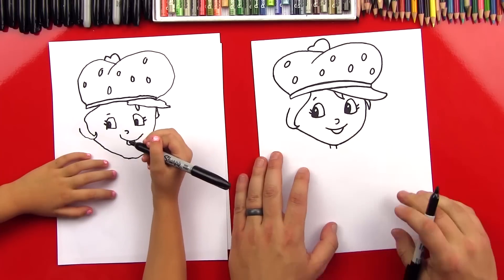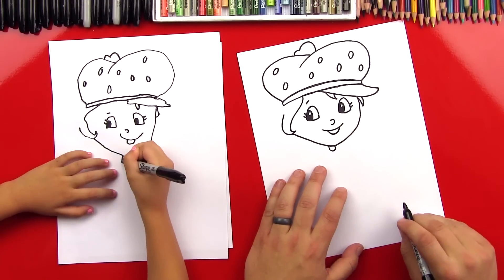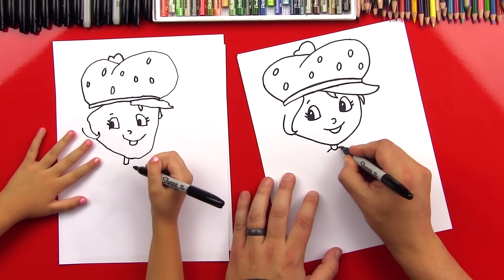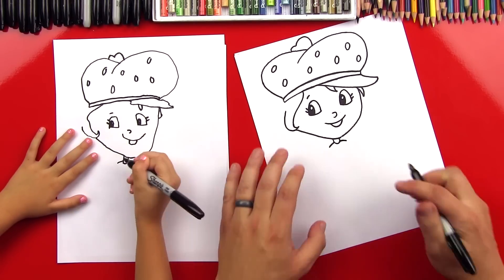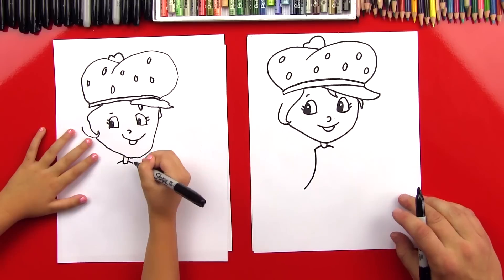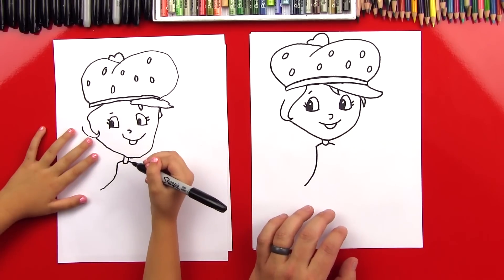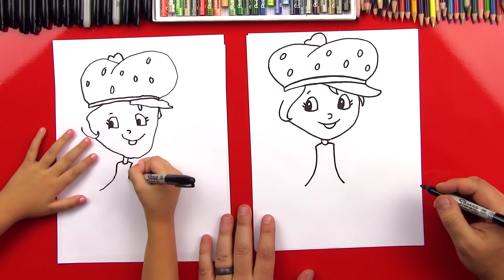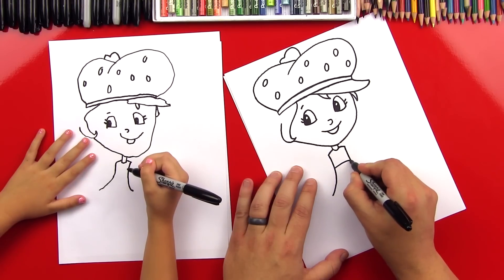Now let's do her body. So let's do two lines that come out for her neck right at the bottom of her chin. And then we can connect those with a little curve for the start of her t-shirt. Then we're going to come out for her shoulders - two little lines that come out on both sides. Now we're going to do her dress. Draw a line that comes down and then curves out. And we're going to do the same thing on the other side, curving the other direction. Then draw a curved line right here for her t-shirt, and that's where her dress starts.